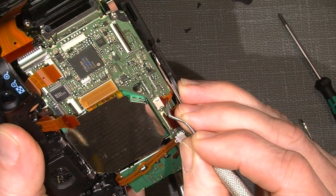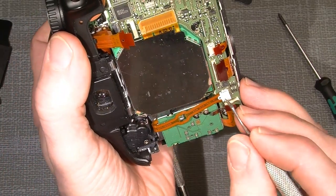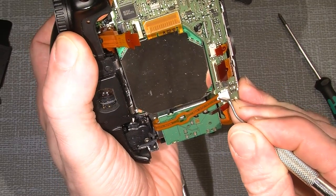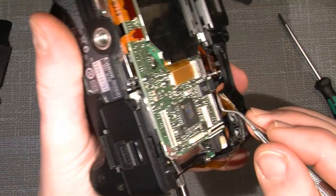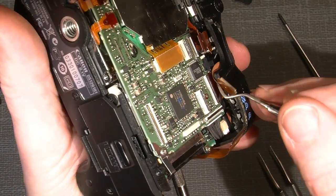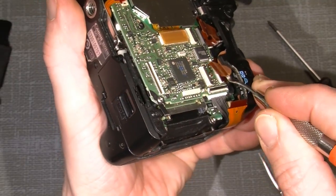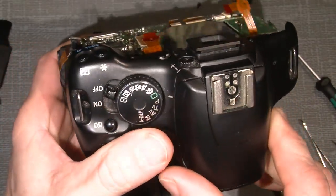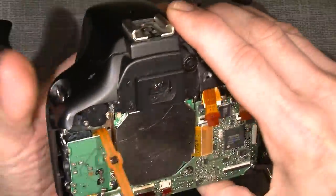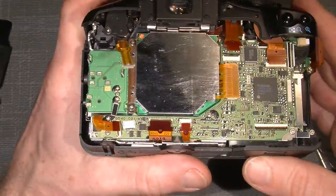This one is a bit more tricky. Lift up a little and then push out. There is one behind here which I need to unhook. I think I will also take off the top cover, but for now all the flex cables are loose.